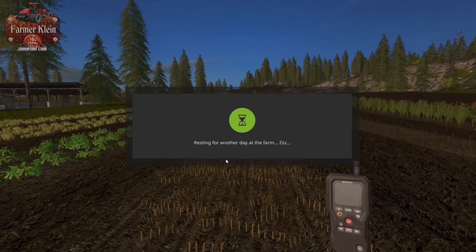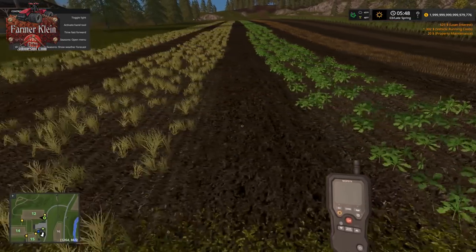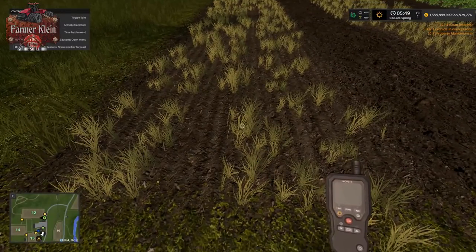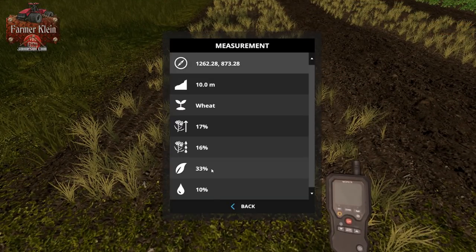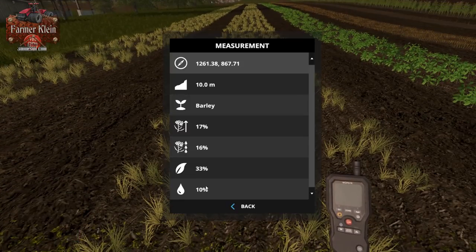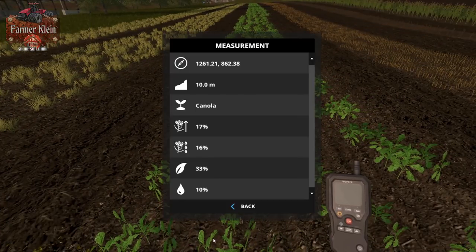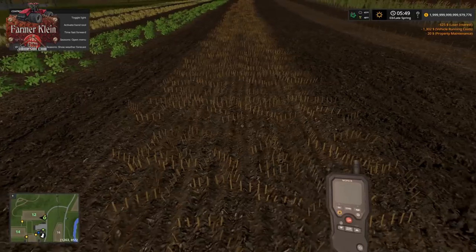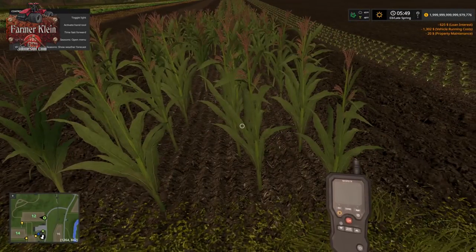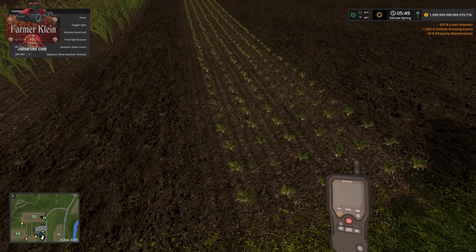All right, skipping to the next dawn — looks like we've got some crop growth. We have 17 percent crop growth on our wheat and barley. Here's our canola — looks good. Those sunflowers and soybeans are still withered. Corn is growing — I did not think corn would come up. And we've got our sugar beets coming along as well.